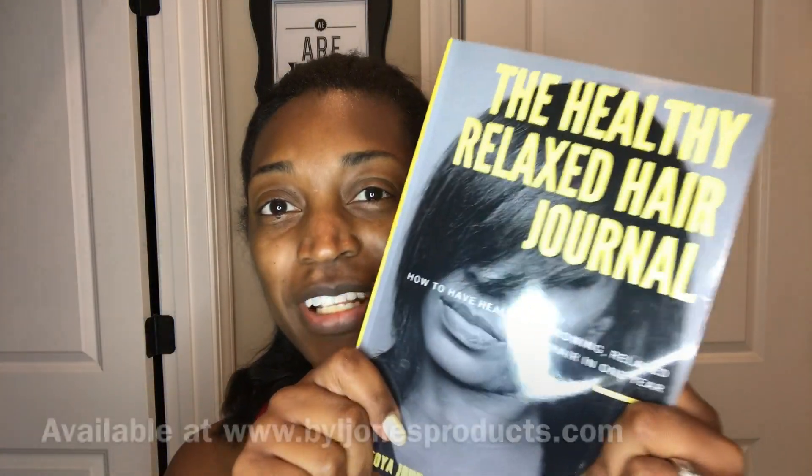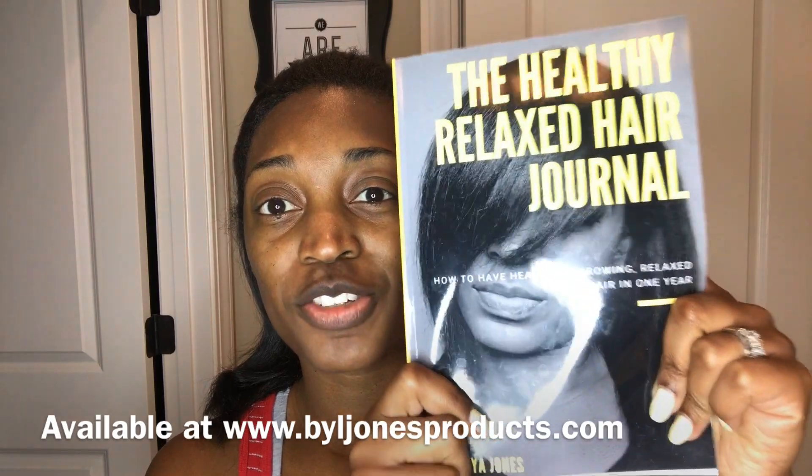This is a professional hairstylist's recommendations on how you can absolutely have healthy relaxed hair. This is week number four, and before I get started I just want to let you know you really need to get this — The Healthy Relaxed Hair Journal.